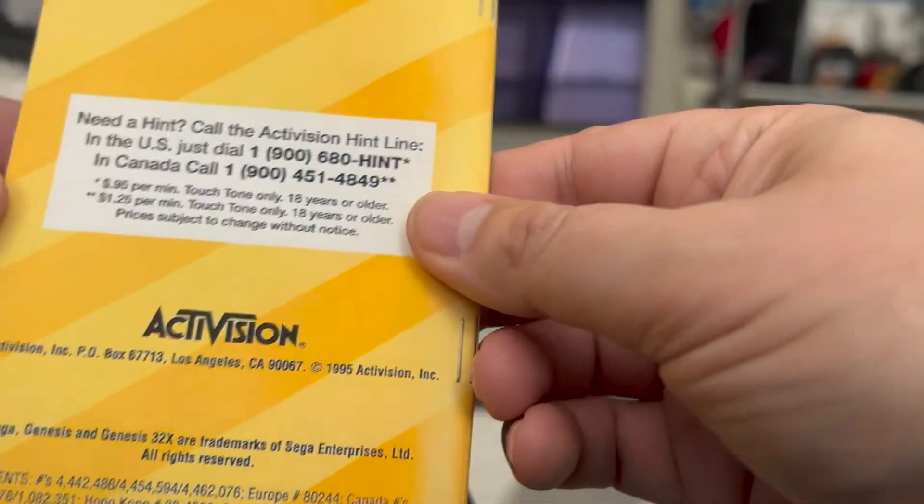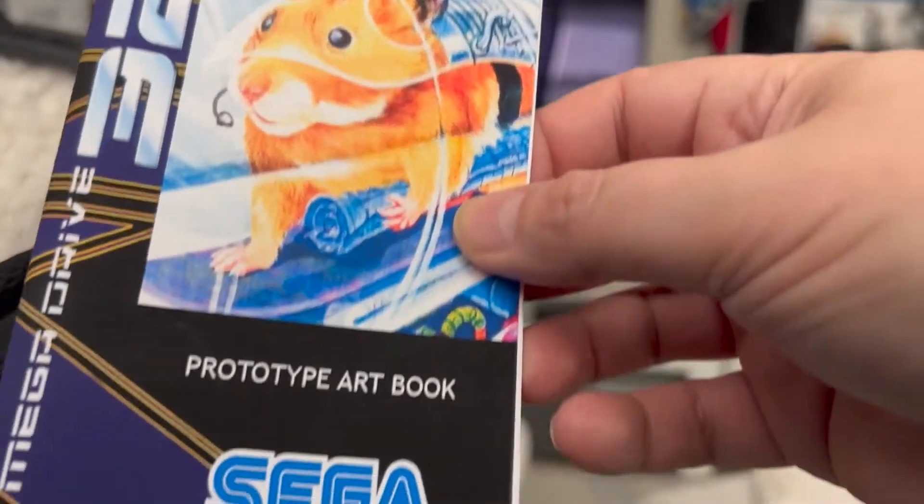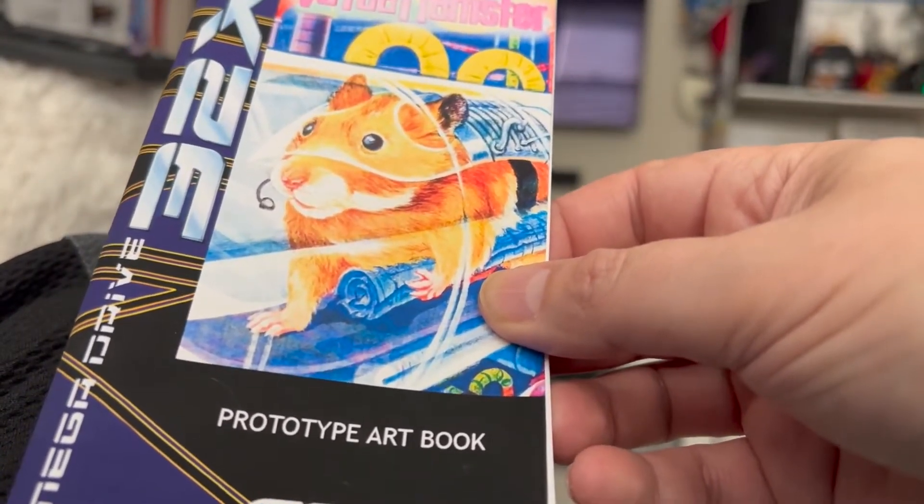And it just never appeared anywhere. So this is kind of a fun little thing to have, because it just never, ever was released anywhere. So let's pop it in and see what this thing looks like.